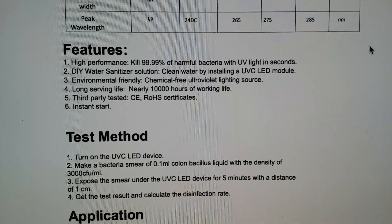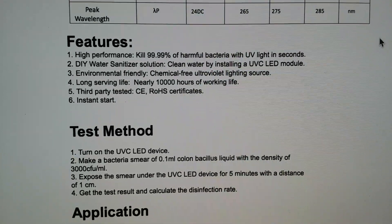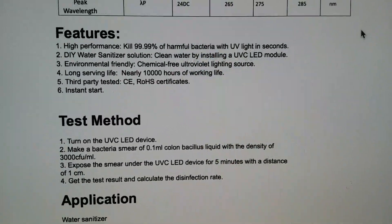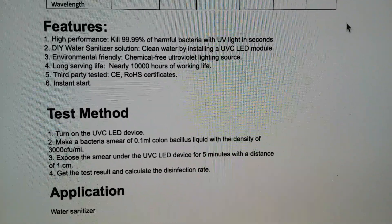So for people that are interested in UV-C LED, this is what I have done. Thanks for watching.